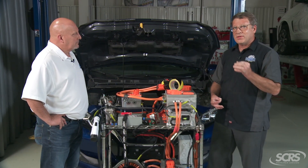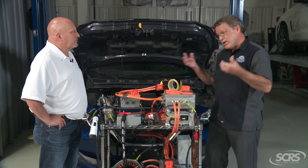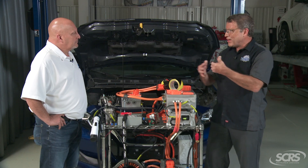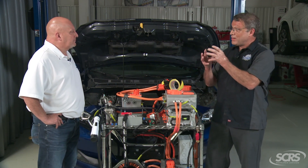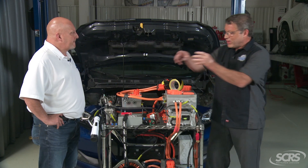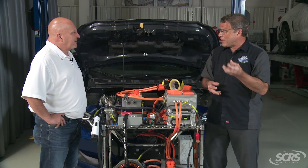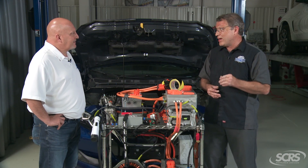Brand new, that connector probably has less than one milliohm of resistance. As long as it's protected and clean — and these connectors aren't taken apart very often — it's very critical because at one milliohm, 300 amps turns into roughly a 90-watt light bulb right there at that connector. Think about how hot an old-style 90-watt light bulb got. That's accepted; engineers take this into account.